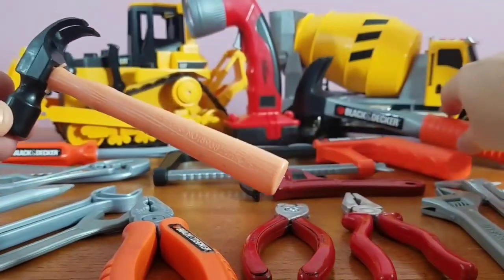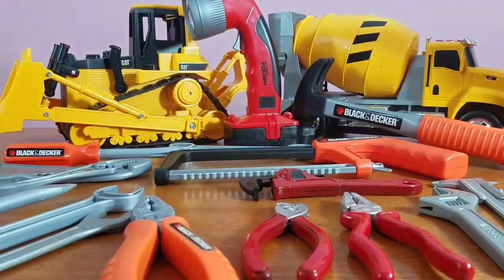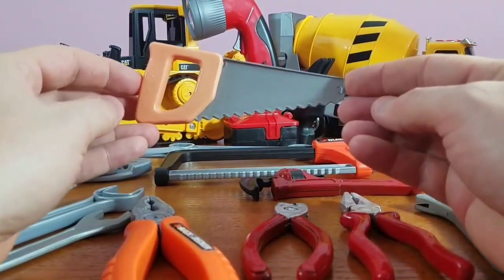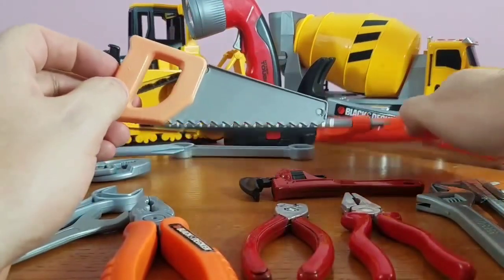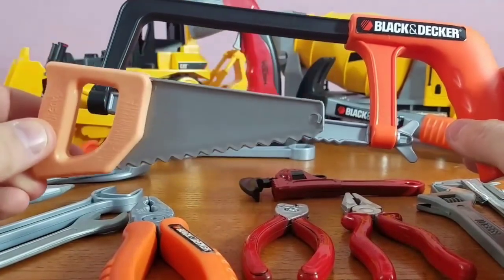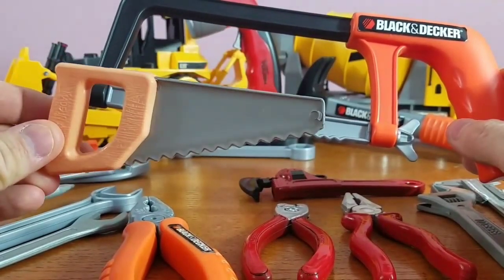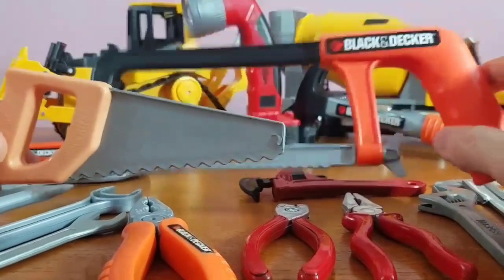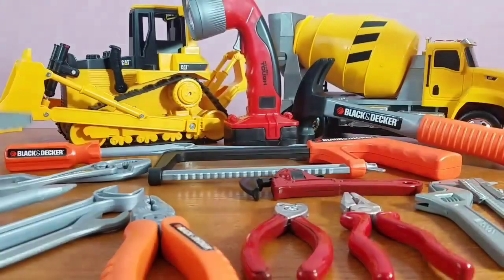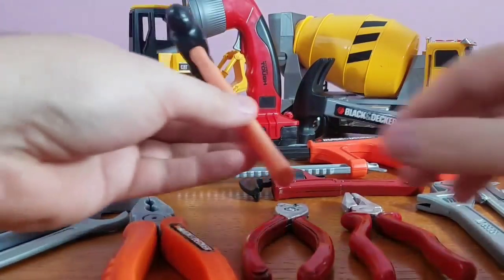Let's move on to our next tool — we've got our miniature saw. This one's for wood, you can cut wood with this. This one actually cuts metal — you can cut metal with this one. This type is used only for wood. Wood saw, metal saw — pretty cool, huh?